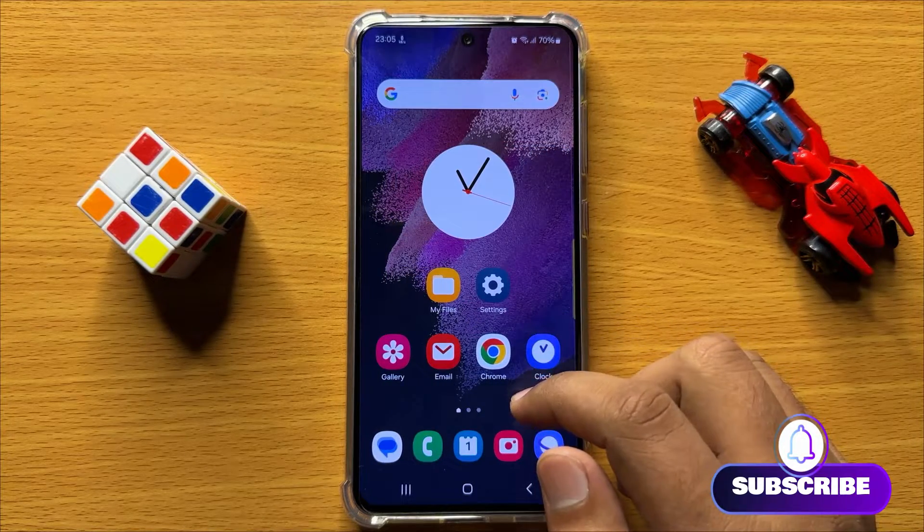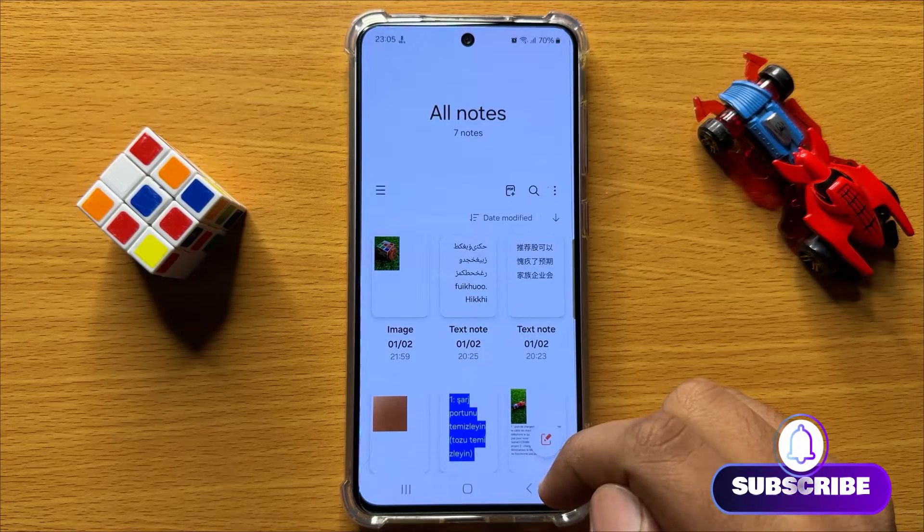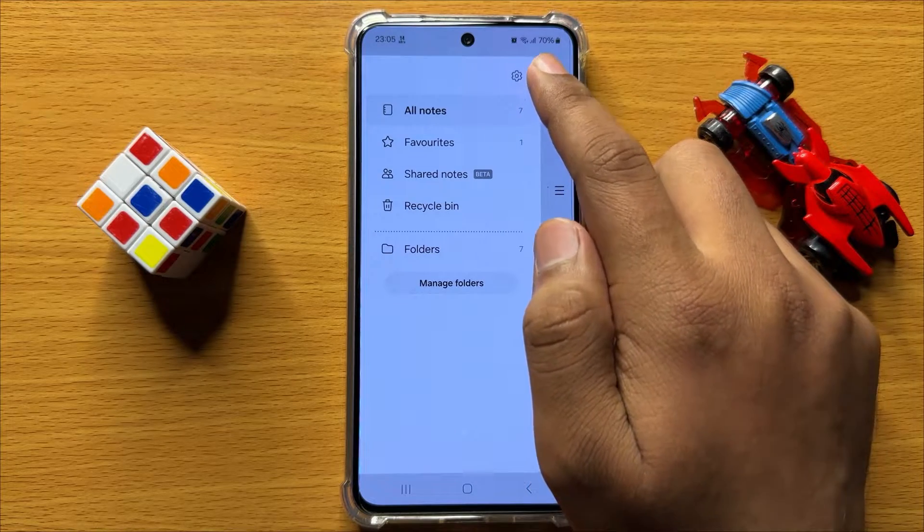So first of all open the Samsung Notes app. Now here click on this menu icon and then click on this settings icon.